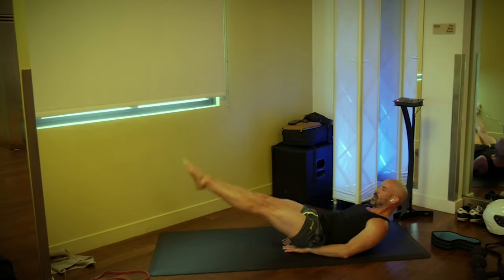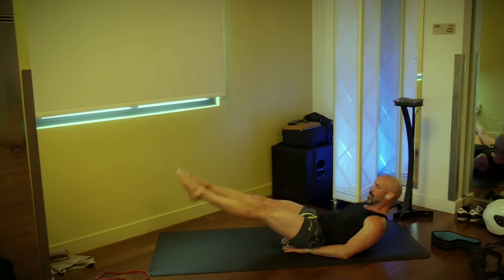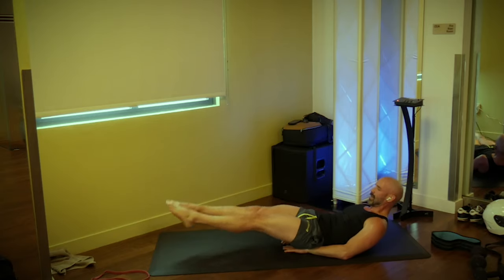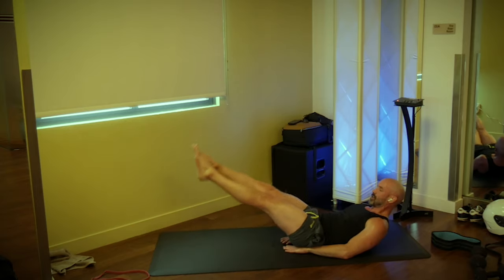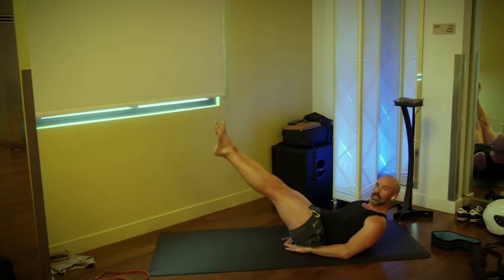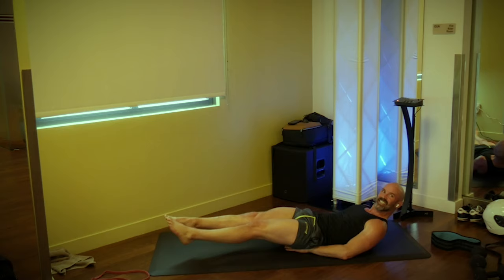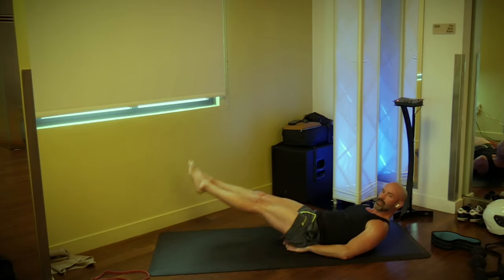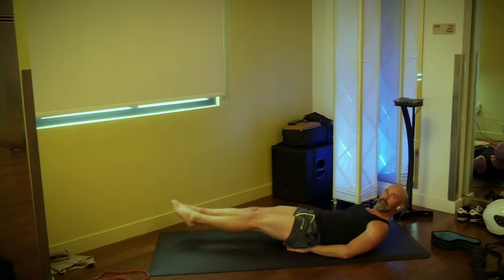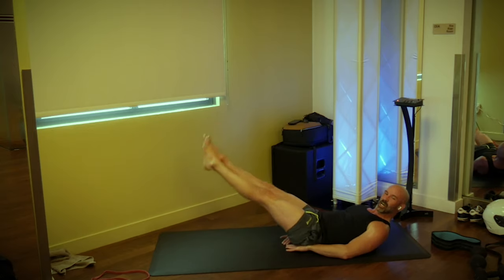Here we go at my pace — go. One, not too high, two, shoulders up if you can. Three, four, five, six, seven, eight, nine — don't let the feet touch the ground. Circles left, go: one, two, three, four, five, six, seven, eight, nine, ten. Switch direction, go: one, two, three, four, five, six, seven, eight, nine, ten.